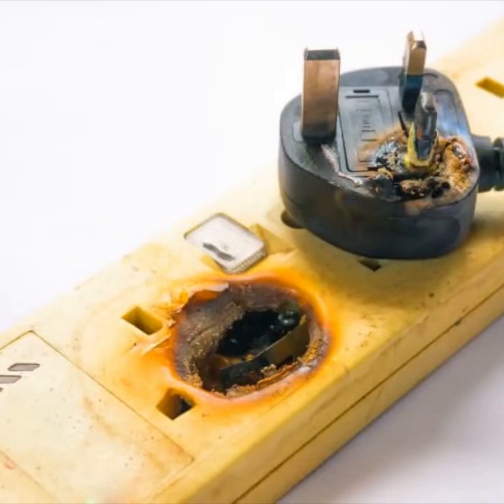Wow. That looks like a European plug, so that'd be 220. That's a lot of electricity going through that — it's just completely melted that power bar.